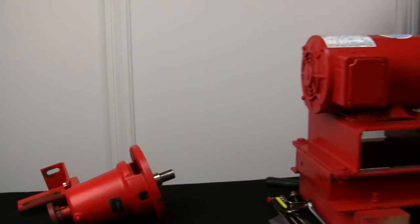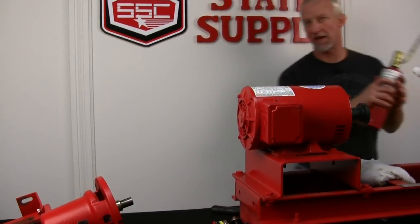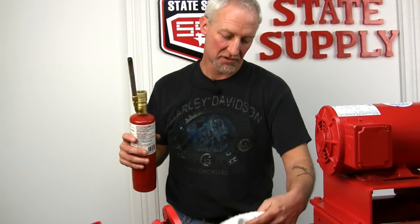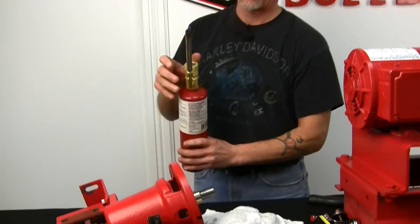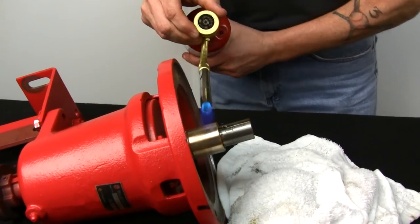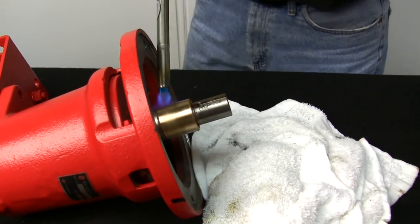I've just lit my torch. Make sure you have a wet rag ready because it's going to be hot. We'll heat the sleeve up.